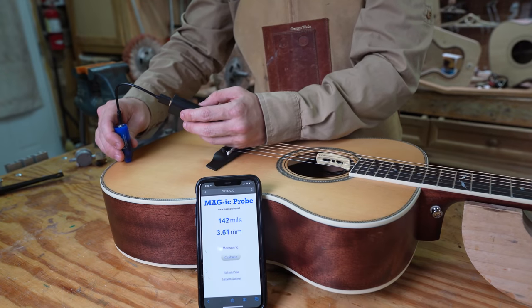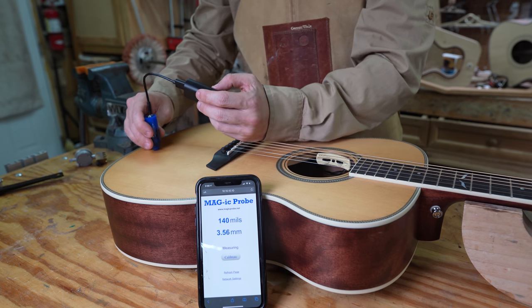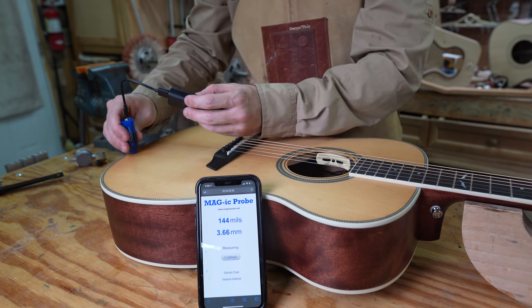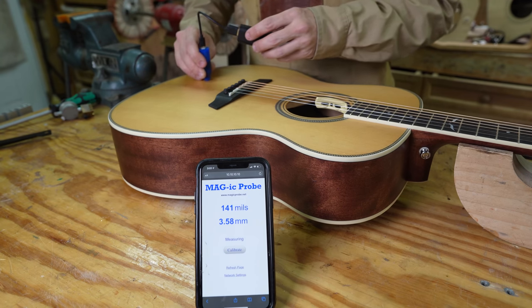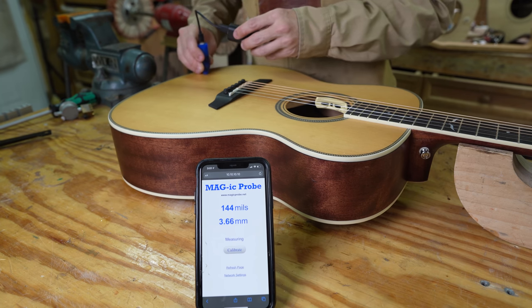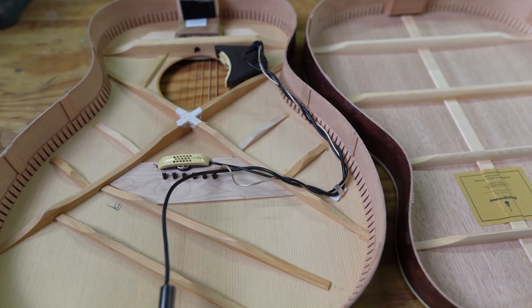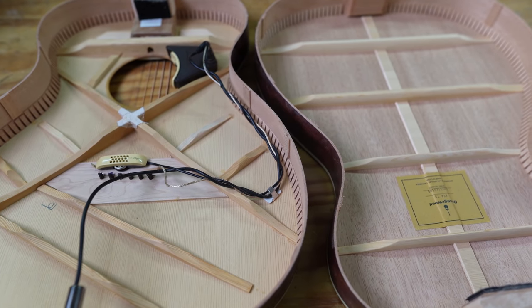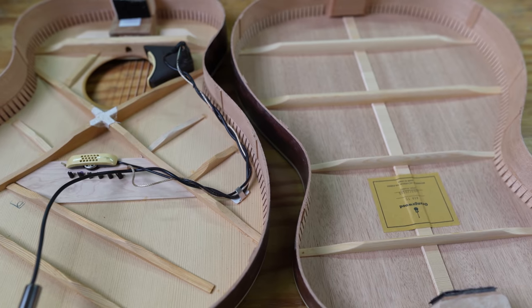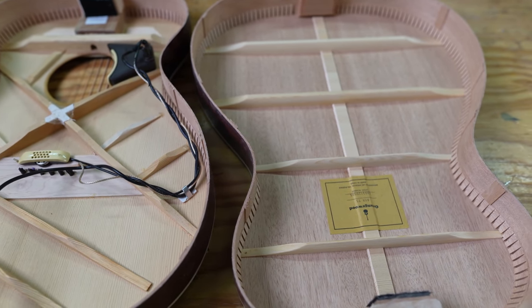We also measured the thickness of the top and found places where it gets up to 3.7 millimeters thick — about a full millimeter thicker than it should be in my opinion. Between the bad braces, the thick braces, and the thick top, that's why this guitar doesn't sound very good. All of our suspicions were confirmed: the top is too thick, the braces are too thick, and the finish is too thick. All of those things combined dampen the sound of this instrument, which is disappointing because everything else about the guitar is really well executed.